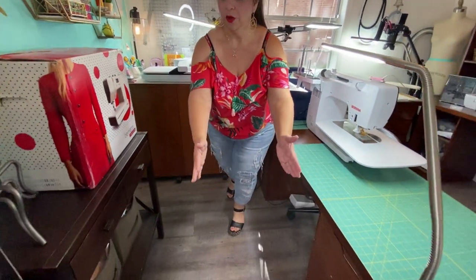When I actually do have a lot of cutting to do, I take the whole cutting table and swish it out into the living room area, pop it up, and then I can get going. I have a nice area right here where I can just walk through — no big deal.